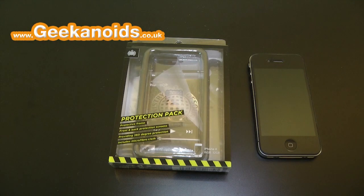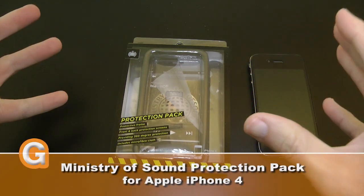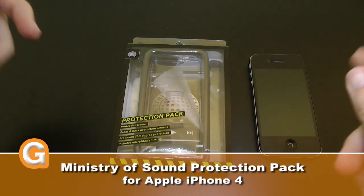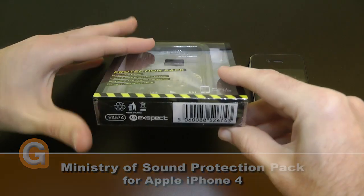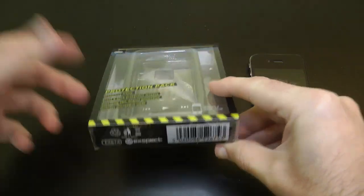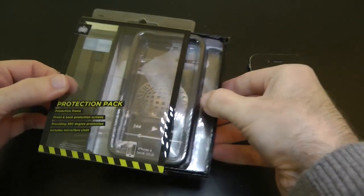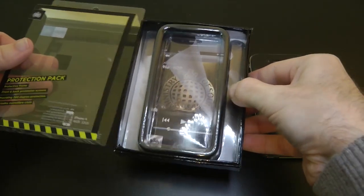Hi everyone, this is Dave from Geekanoids and this is my review of the Ministry of Sound Protection Pack for the Apple iPhone 4. A quick note on the packaging: looking at the bottom, it's actually made by a company called XPECT and rebranded for Ministry of Sound. It should be good quality because XPECT do make good quality cases.